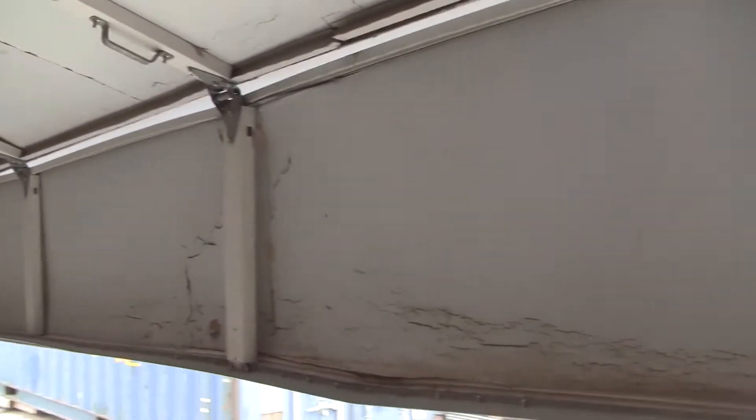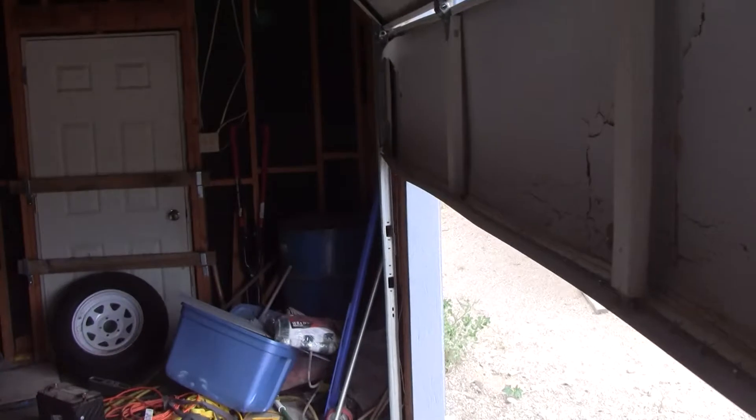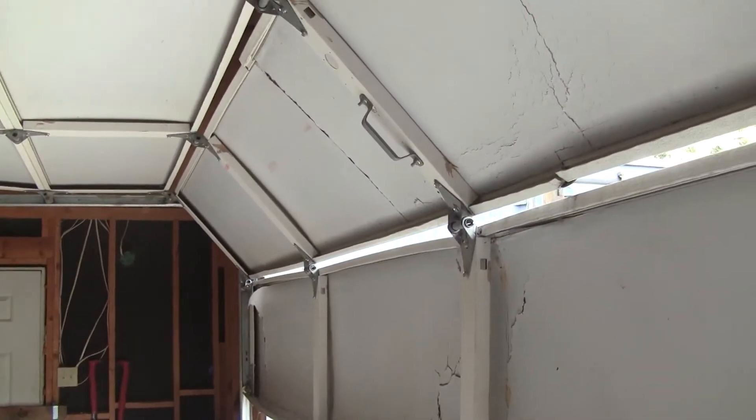What I found was when I moved the door up and down, it wasn't neutral. The garage door would get pulled upward with considerable force. That means in order to push this door all the way down to the floor, it had to push against all that extra coil tension.